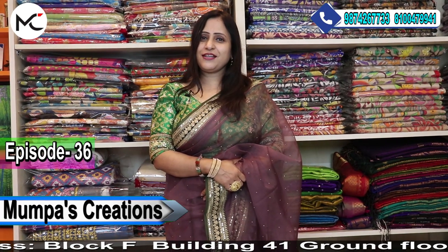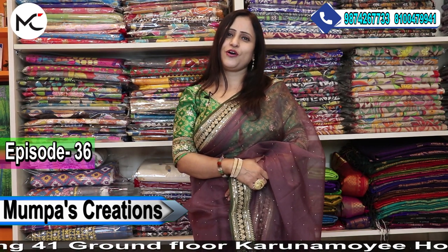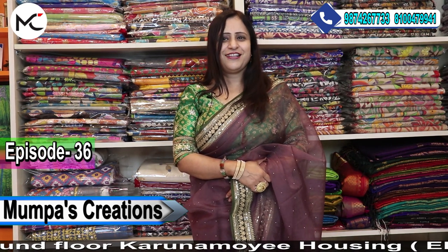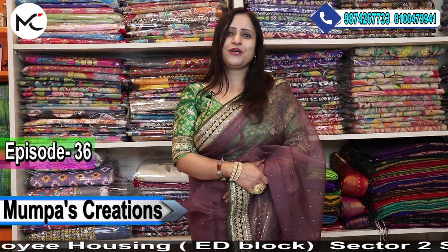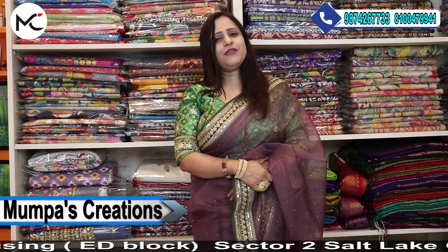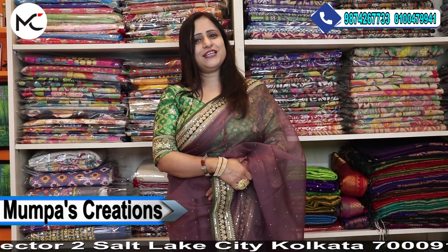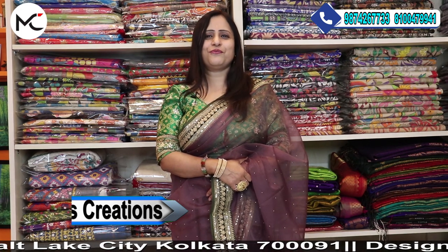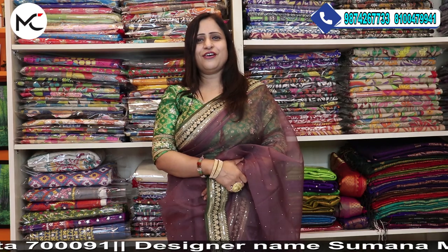Before I start, once again thank you all for subscribing to my YouTube channel and showing all your support and love. Please do not forget to subscribe to my YouTube channel and keep the bell icon pressed to receive all the latest updates of Moompass Creations and new episodes of our channel.